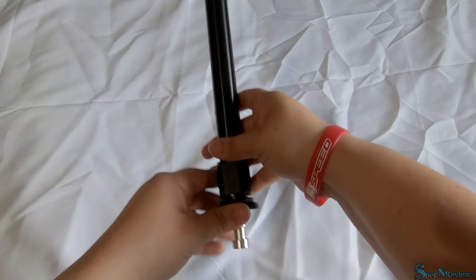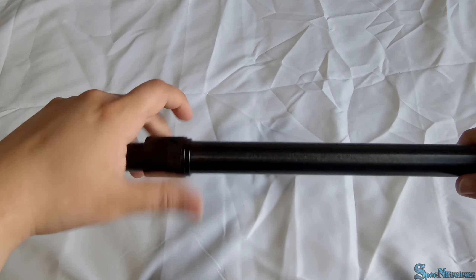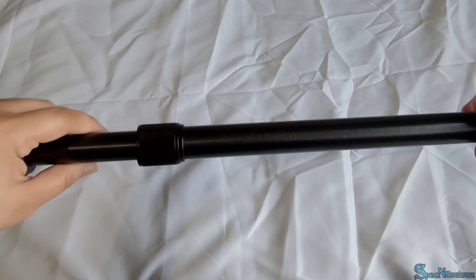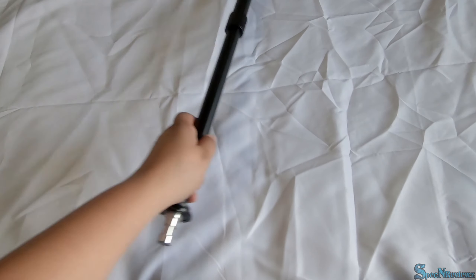Here is the light stand. At its smallest it is 13 inches. It has a nut in the middle that you can rotate to make it smaller or bigger. At its longest length it is 23 and 7/8 inches — almost 24 but not quite.